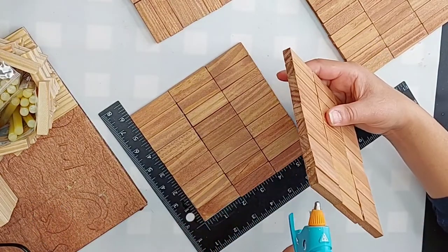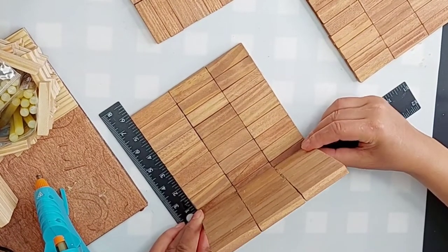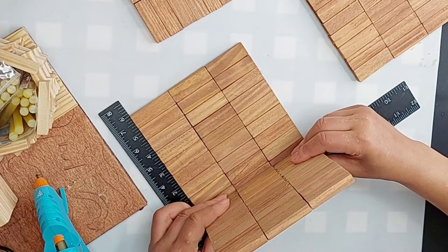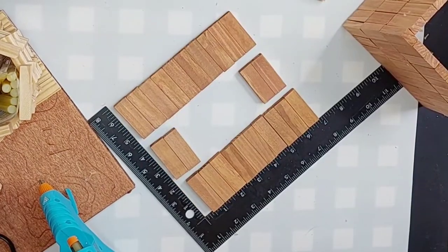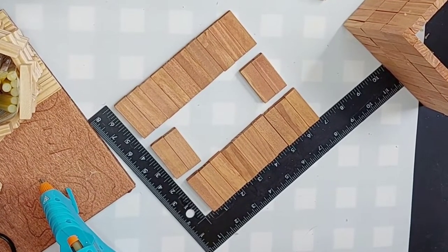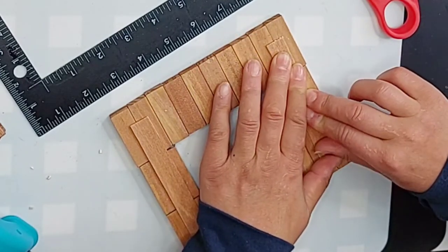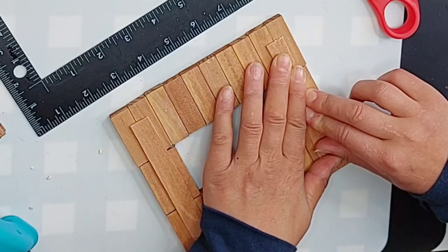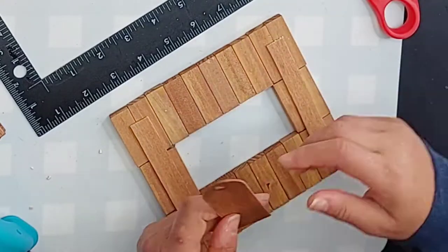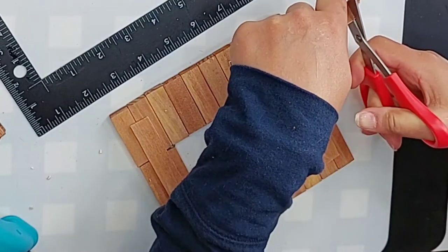Now we're going to go ahead and glue the sides together — literally gluing them right on the edge, two on the inside and two on the outside. The top is going to be another line of nine blocks with two blocks on each end, leaving a hole in the middle for the Kleenex. I'm putting some popsicle sticks across where all the breaks are in the blocks and gluing those together so it's a little stronger and won't fall apart.